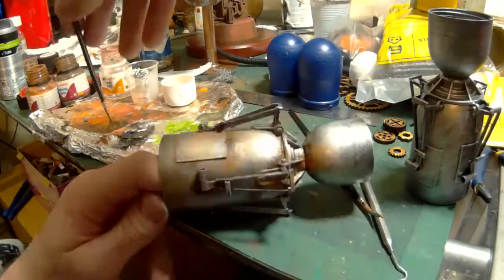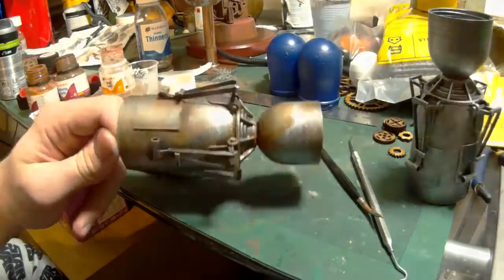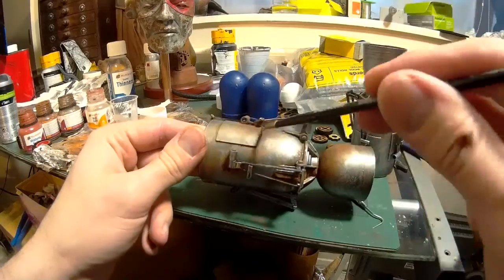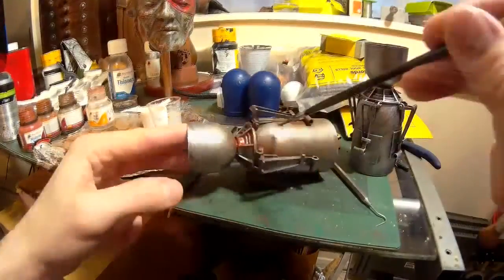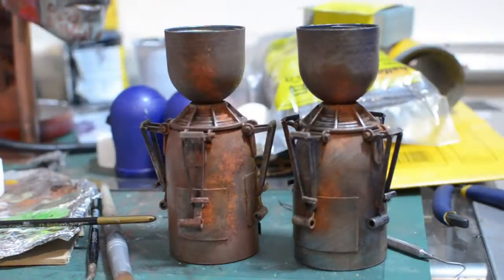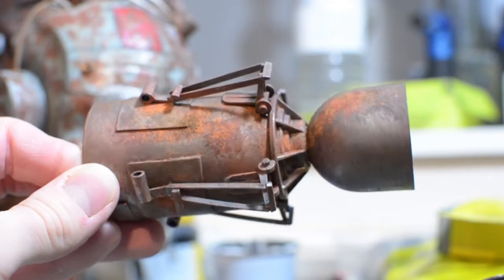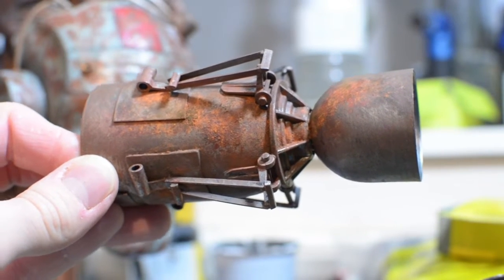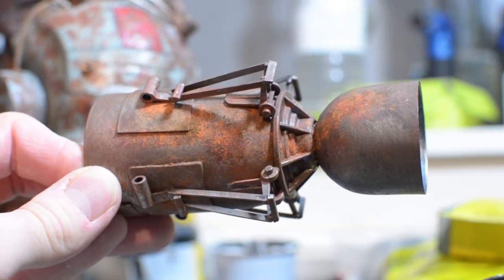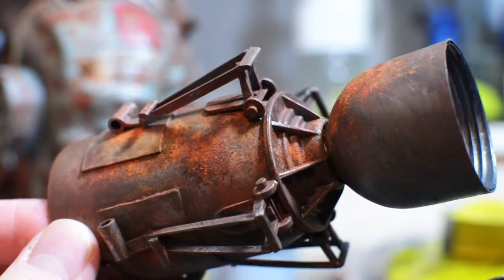As before, I'm just adding some rust detail here using weathering powders, just trying to make the engine look beaten down and rusted so it fits in with the aesthetic of the face. Right, so there are my finished engines all nicely rusted up. What I've found quite useful is to get some weathering powder without any varnish base and just dab that on - as you can see it gives quite a nice texture which you often get in rusted metals. I think it looks quite realistic.